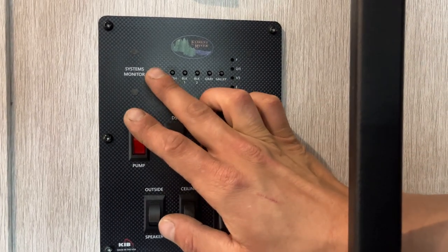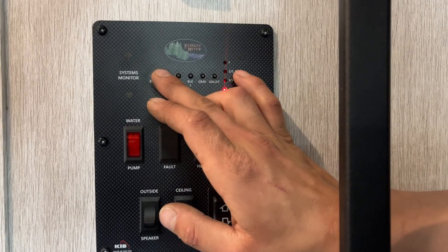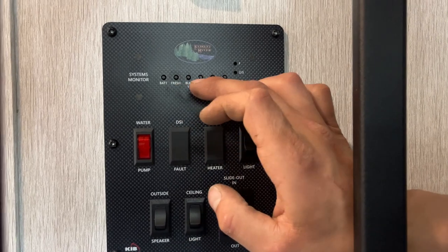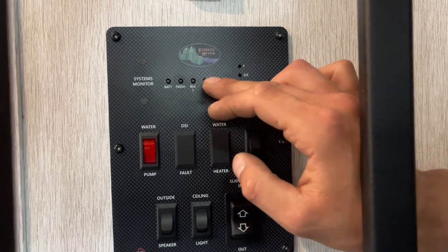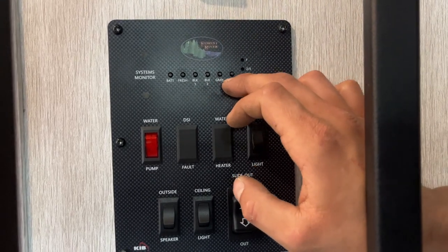At the top we've got your monitor system. On the left we have battery — you can see we're currently full. Your fresh tank, as you fill that up, will go to a third, two thirds, and full. Same idea for your black tank — black one is what is used, black two is not in this unit. Gray tank is going to be for your bathroom sink and shower, and galley is going to be for your kitchen sink.